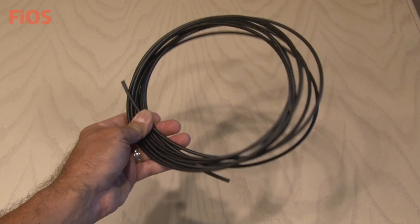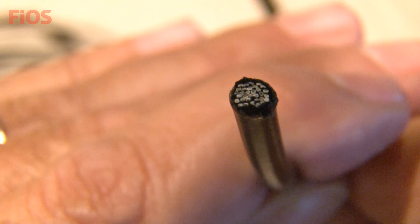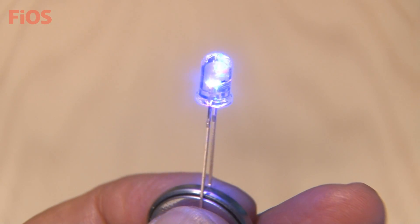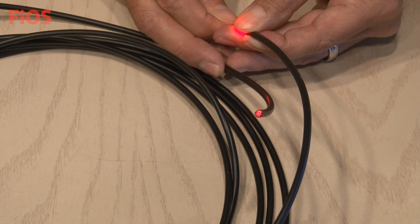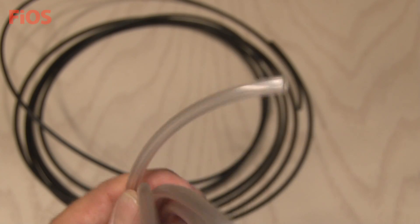To make the funky fiber optic monitor lights, you're gonna need some fiber optic cable. This is a cable that has 32 separate fiber optic strands inside of it. I'll be using some color changing RGB LEDs. A cool thing about this fiber optic cable is one LED will light all of the strands just by placing it on the other end. I'll also be using some small diameter vinyl tubing to connect everything together.